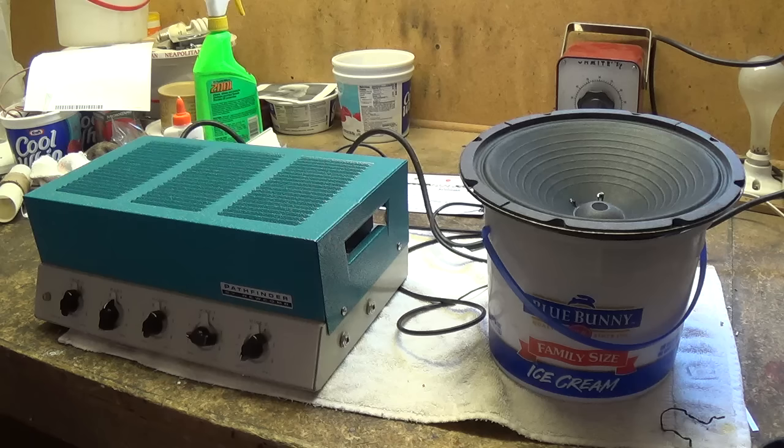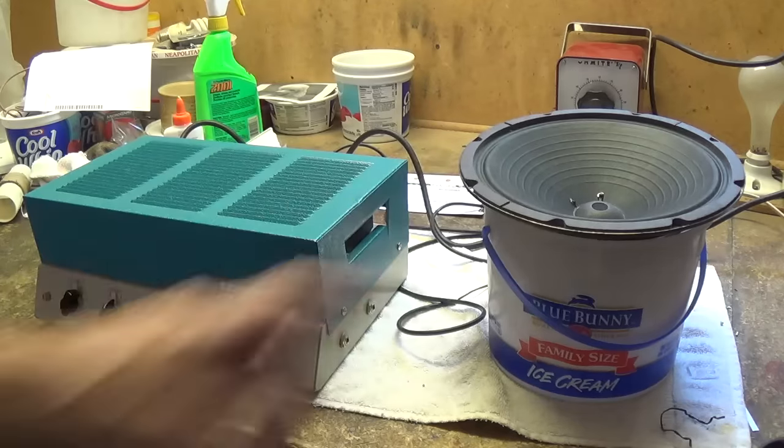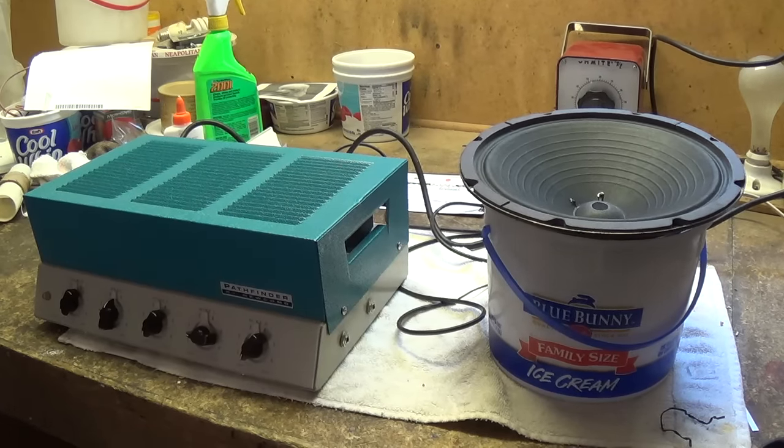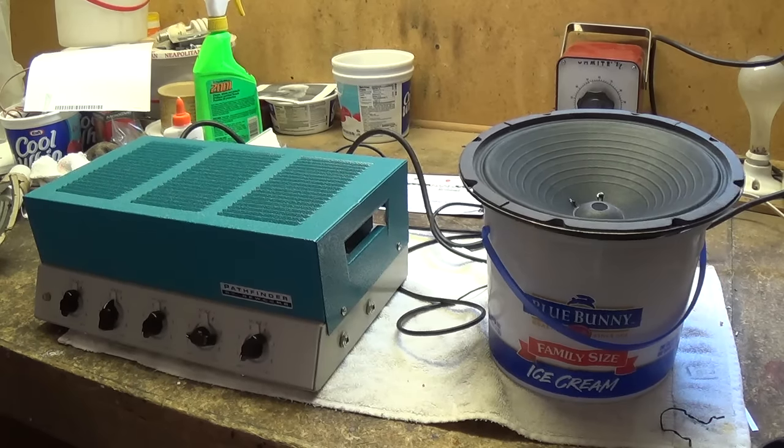Reconing speakers isn't for everybody — it's a very technically demanding, fussy job. But I think you can agree that turning this into this can really give you a feeling of accomplishment. I'll put a link in the video description telling where I got the parts, so if you want to do any of your own reconing, you'll be able to get the supplies to do it. Well, that's about it for this instructional video. Rusty, Jack, and I really appreciate the time you spent watching, and we hope to see you again in the very near future. Bye for now.